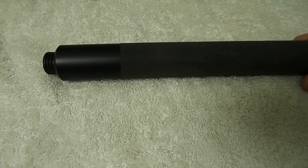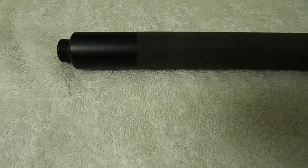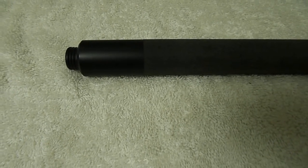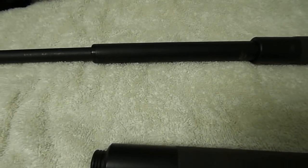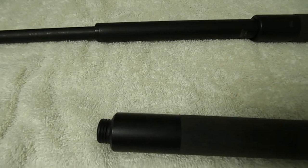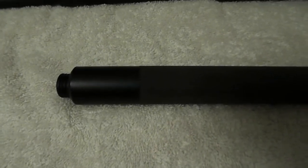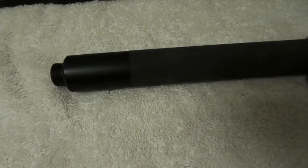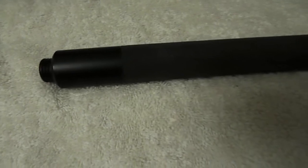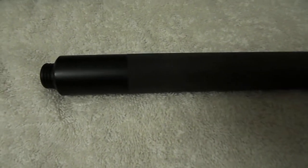I would still give this baton a very high rating. For those who may find that an issue — if you're very busy and don't have time to break a baton in — the ASP Talon Lock is great, because there's no break-in period. You can buy it and go right ahead and use it; the retraction and expansion have no issues. With the Benawi I had a little stickiness, but it's just a break-in thing. Every now and then I'd hit my training bag to break it in, and I find that okay.